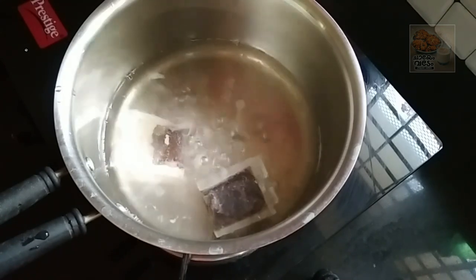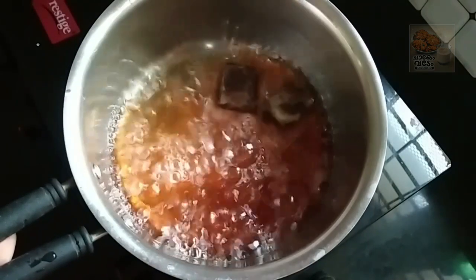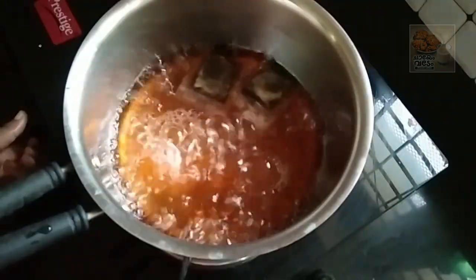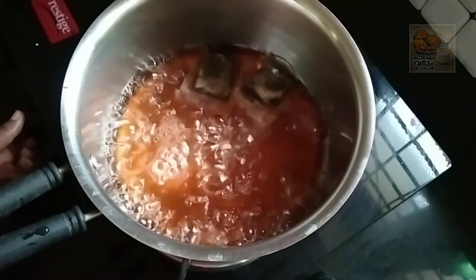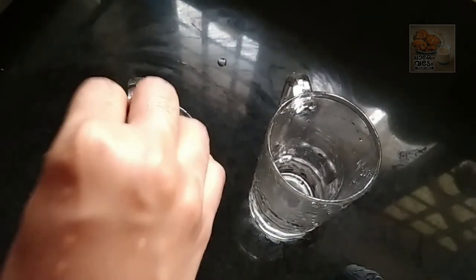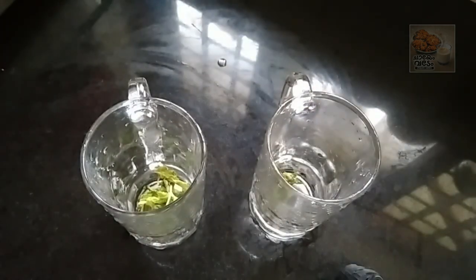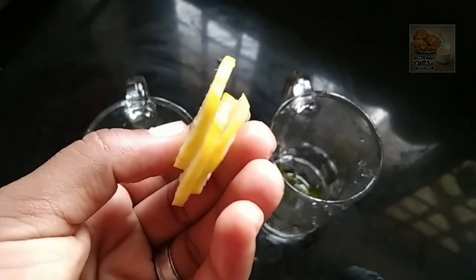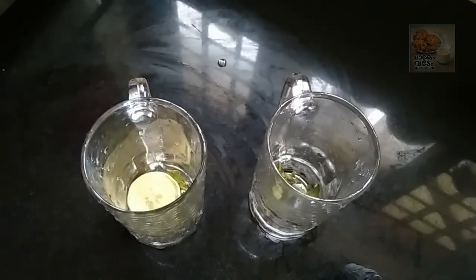We are ready to clean the tea bag. Let's cook it in the fridge. I'm going to put a glass of juice in the fridge and put a slice of lime.